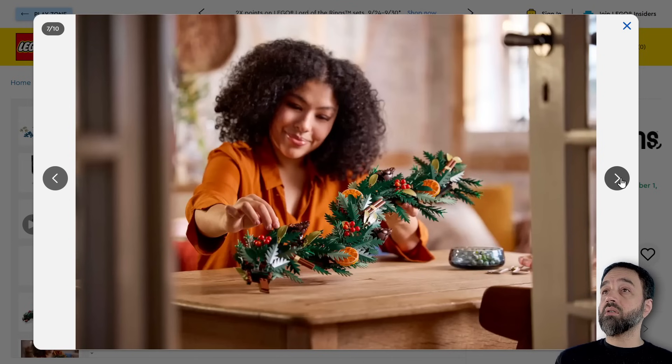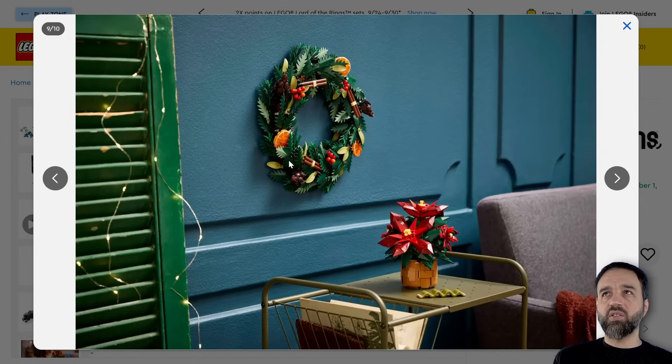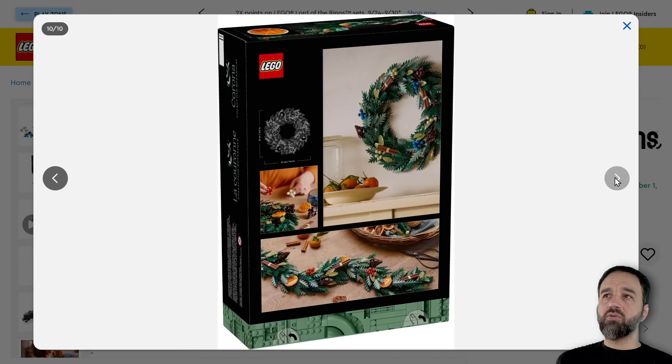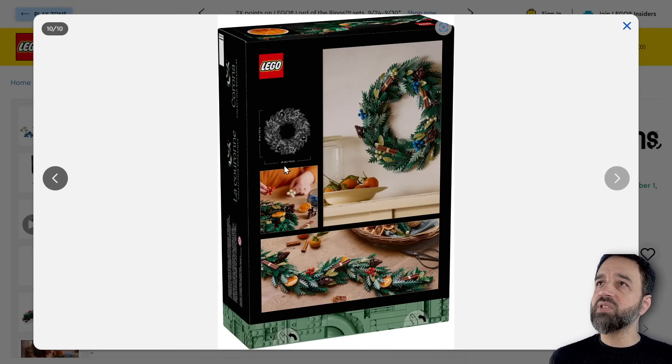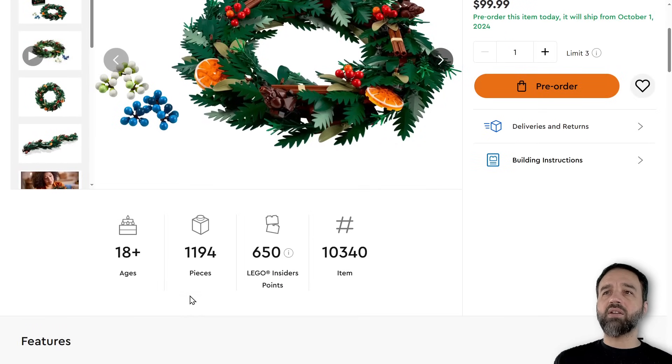The size of this one is also a little bit smaller than I thought. It's 37 centimeters — 14 and a half inches — which is not bad. I'm willing to bet that people who already have these kind of decorations, the real ones, are not going to be interested. This is more for folks who don't have as much time to do hand crafting things and want something that's going to last.